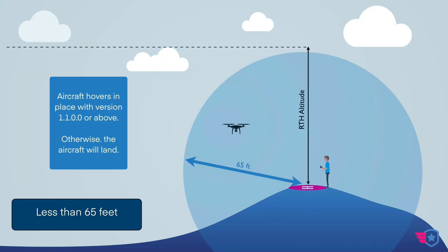If you are less than 65 feet away from the controller and you have the newer firmware installed, the drone is just going to hover. The idea is that if you're within 65 feet, you can see the drone, so you can take control manually and bring it back yourself. If you have the older firmware — before version 1.1.0.0 — the drone will actually land automatically when within 65 feet, which is not ideal. Upgrade your firmware so that doesn't happen.